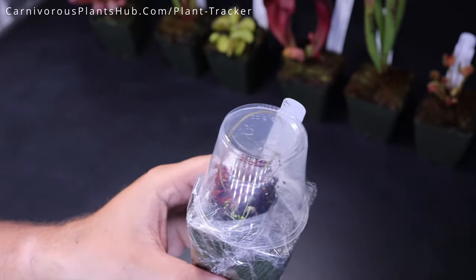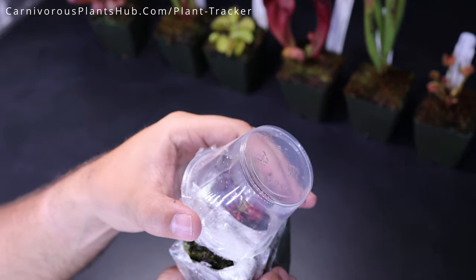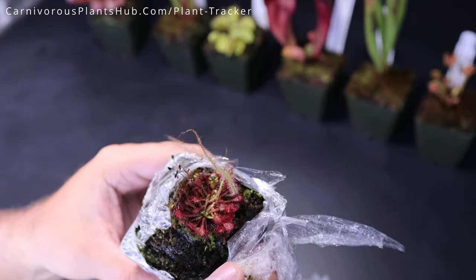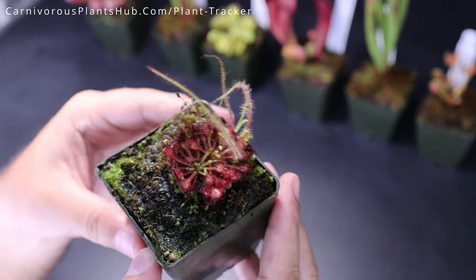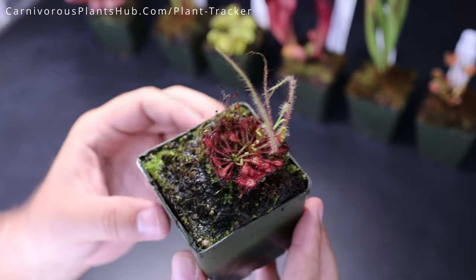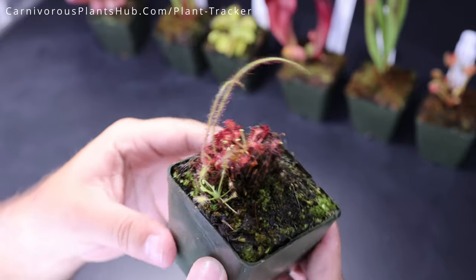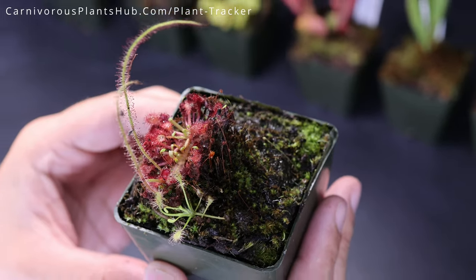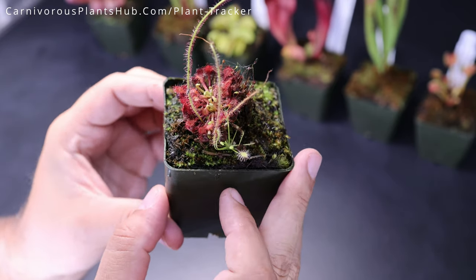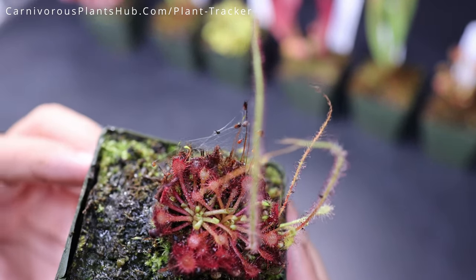We got a little sundew here. Looks like maybe some type of a spoon-leafed sundew. Look how pretty that is. Now we can see it a little better — look at all those little beautiful spoon-leafed leaves. Intermedia capillaris. It's raising up a little bit, so we might need to repot this one eventually. Looks like we have a few different types of sundews in here — we got these long ones which might be like a fork leaf, and then we got another little spoon-leafed that looks like maybe an alba, a more green variety. So it looks like we've got all kinds of stuff going on in this pot, which is really, really cool. There's even a little spider in here somewhere.